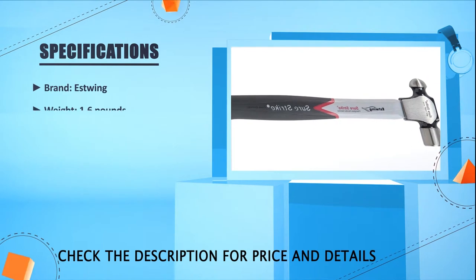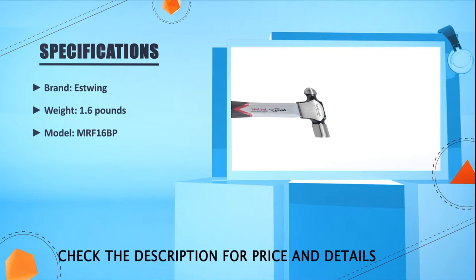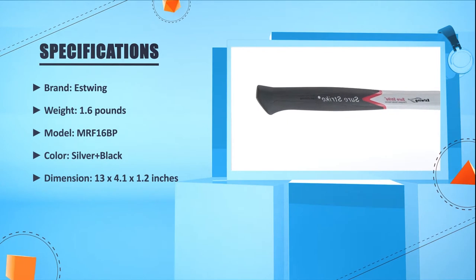Brand: East Wing. Weight: 1.6 lbs. Model: MRF-16bp. Color: Silver plus Black. Dimension: 13 x 4.1 x 1.2 inches.